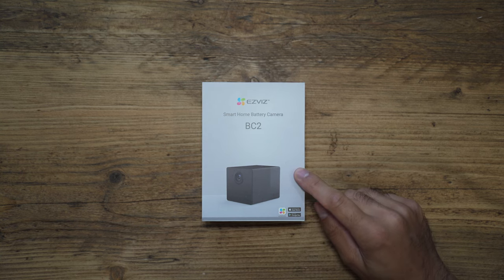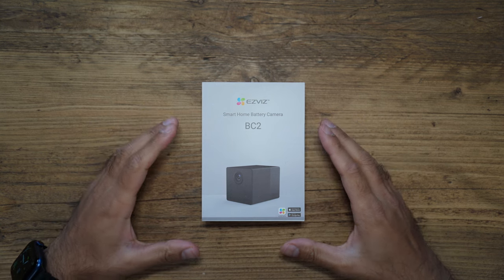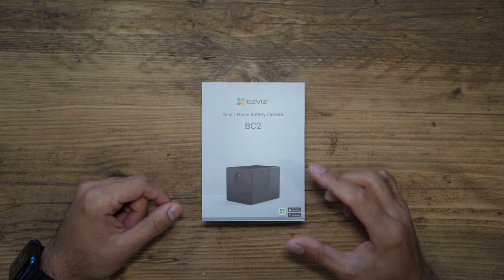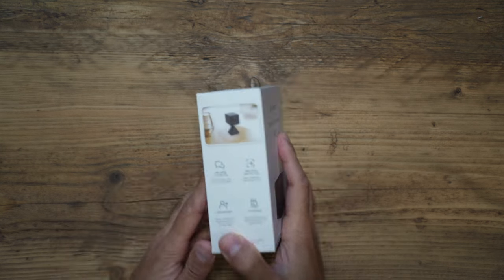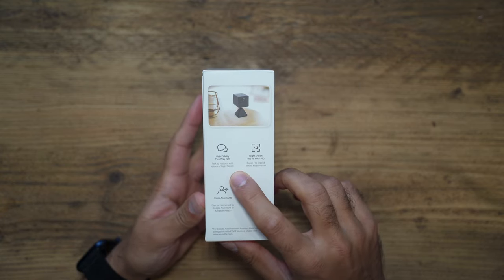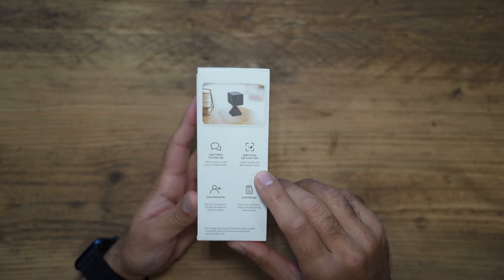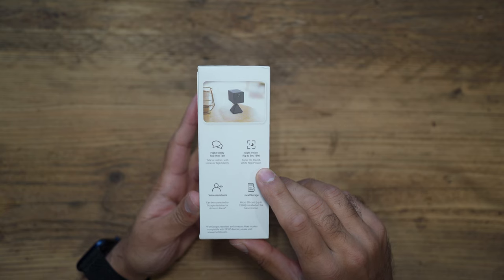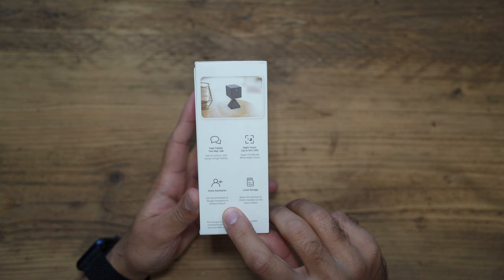This is the EasyViz BC2, a brand new camera from EasyViz. I've reviewed some of their cameras in the past, and this is a very mini portable magnetic camera which I'm excited to try out. It provides two-way talk capabilities and night vision up to five meters. It is also compatible with Amazon Alexa and Google Assistant.